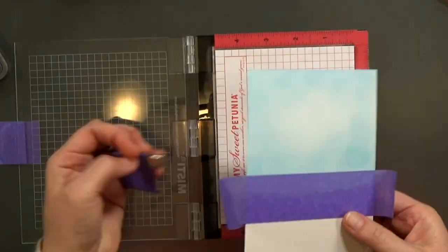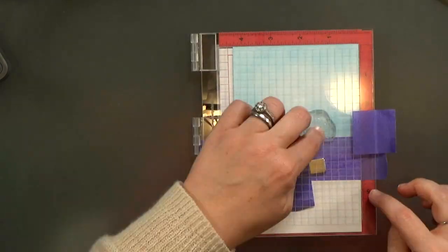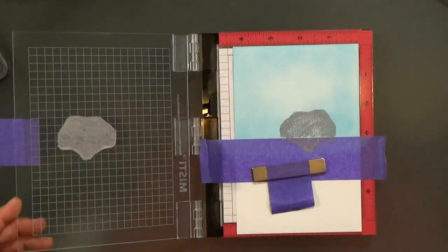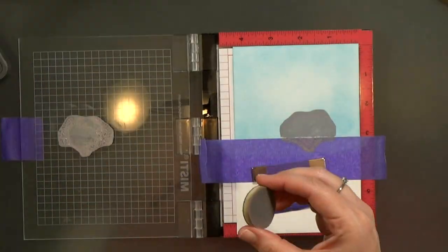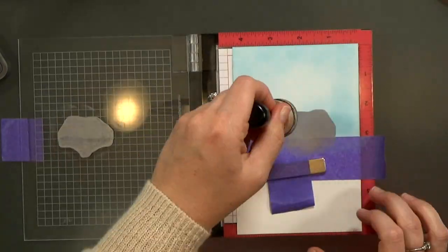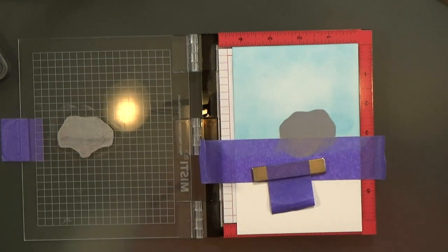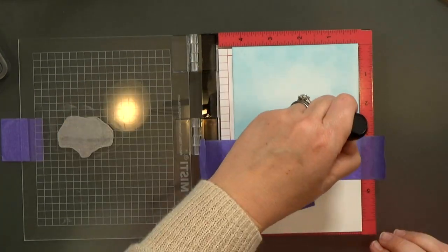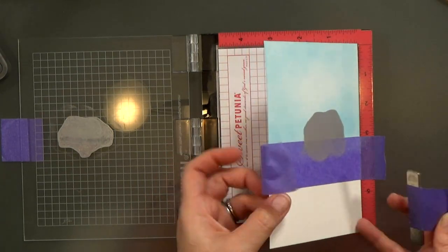Before we actually stamp out the critter, I'm going to build my background. You saw me inkblend a horizon, the skyline there. And now I'm using the back of a stamp just to create kind of an island off in the distance. This is a trick I picked up from Jennifer McGuire — it just gives me an image in the background. I'm going to color it in a little bit, get those edges all the way down. Then I can lift this back up and I'll finish inking the background.